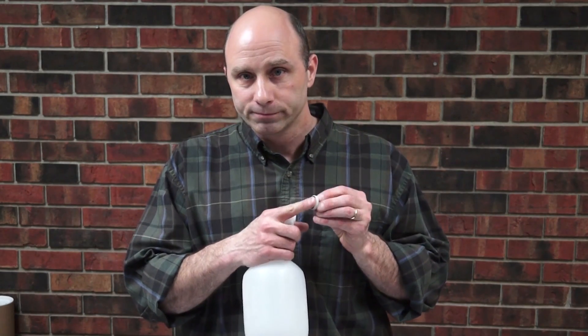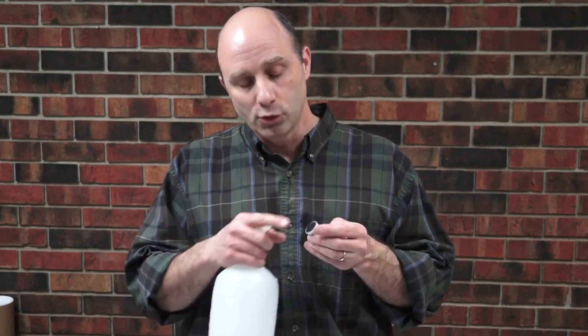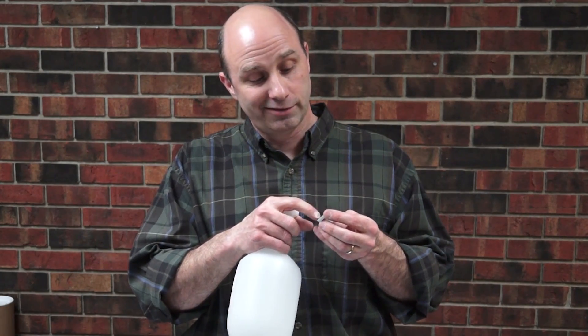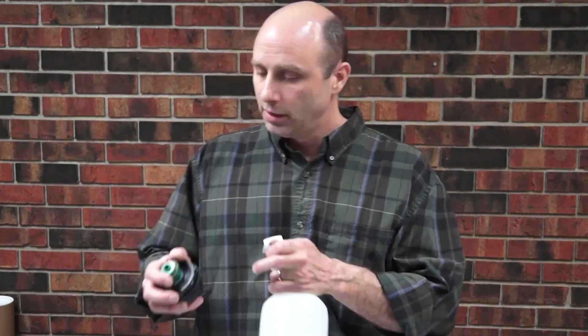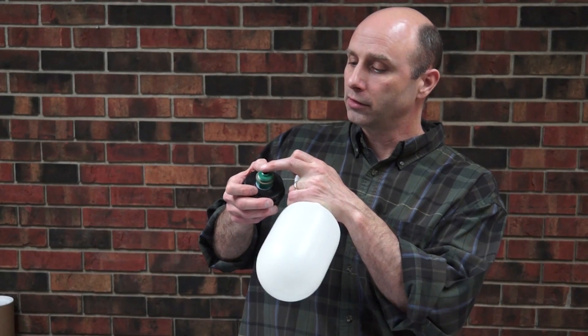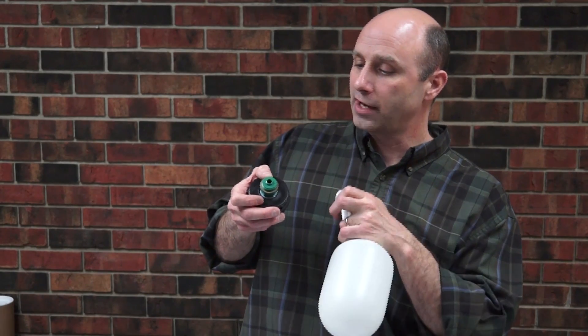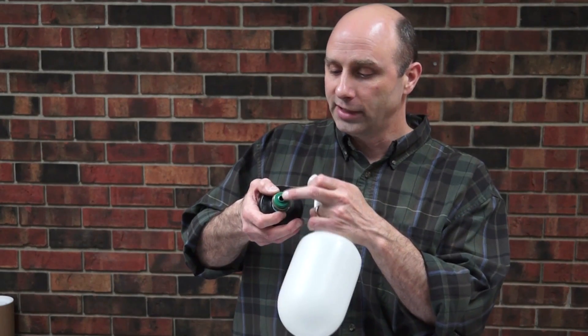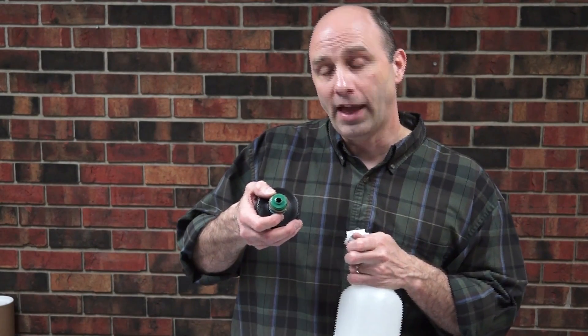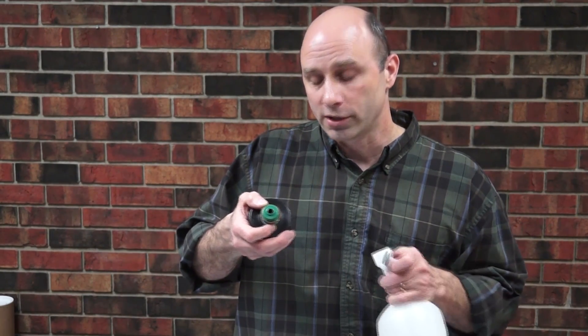Along with debris on the valve rubber, there is a possibility that debris caught on your valve rubber could damage your valve seat — the little disc area here that's raised on the face of the valve by the orifice. If there are any dings or dents in that, it can create a possible leak path for water.